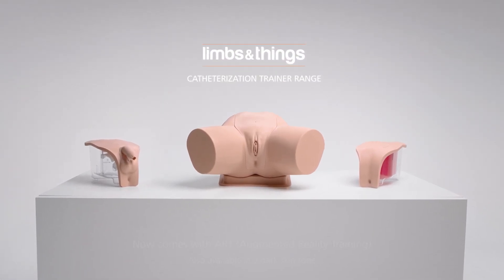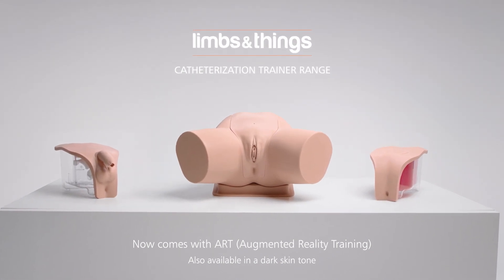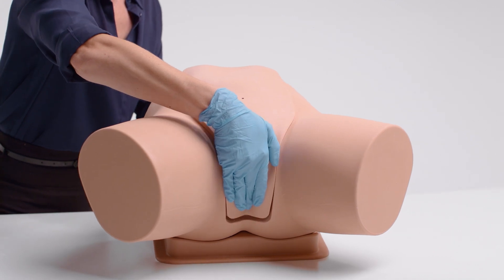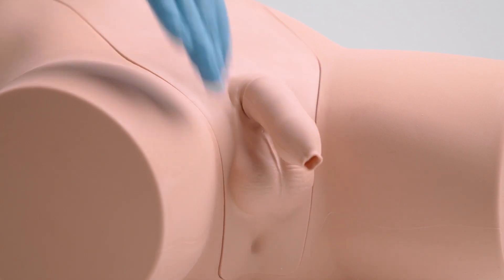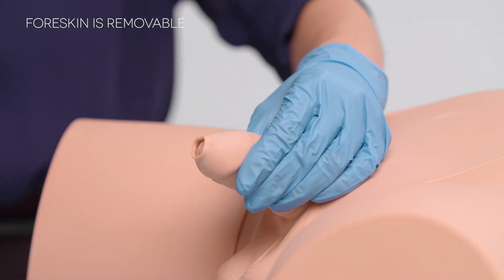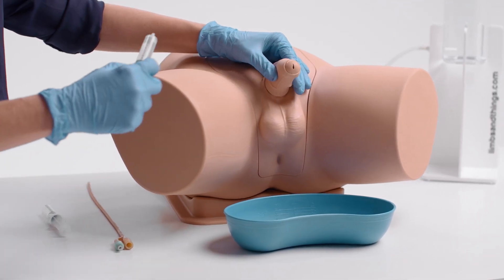Introducing the latest urinary catheterization range from Limbs & Things that caters for all levels of catheterization training. The fundamental procedure of male and female catheterization can be taught by using our interchangeable modules. The anatomically accurate modules include a supple urethra and resistant sphincter, providing a closer-to-life training experience.